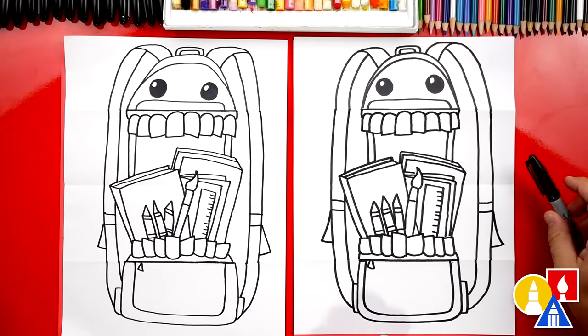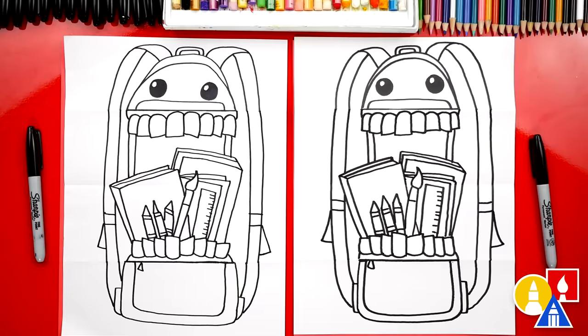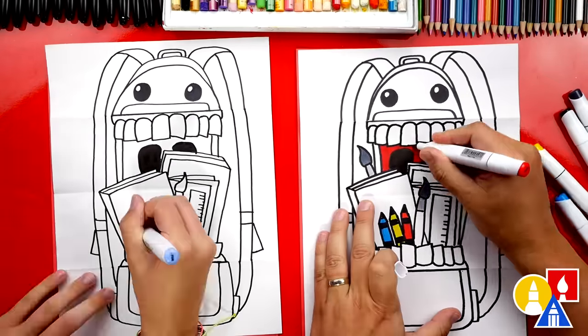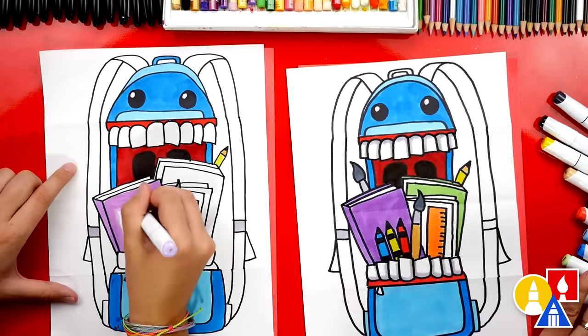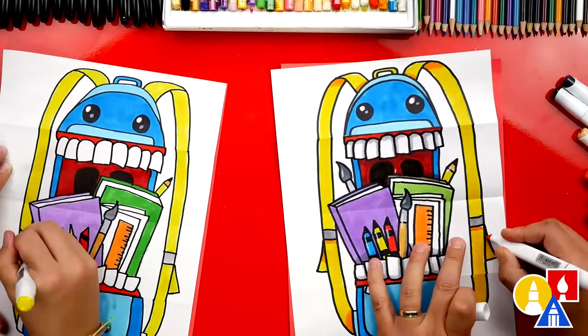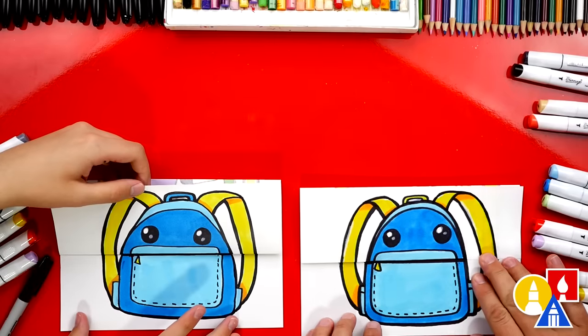We finished drawing our backpack monster — it looks really cool. We still need to color it. This part will fast forward, but at the end you can pause the video to match our same coloring, or you could color your drawings any way you want. We finished coloring our backpack monster.